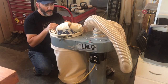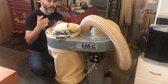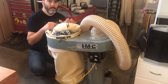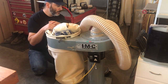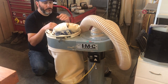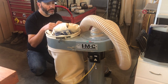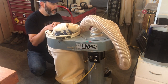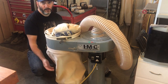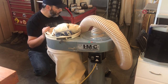My dust extractor is a bit of an oldie — it's an IMC Industrial unit. I don't think they're still in business but I could be wrong. I got it for $25 at a flea market, so nothing very special, which is why my dust extraction is a bit lacking. That's something I might be improving sooner rather than later, but overall it still picks up chips and does most of what I need, so for $25 I can't really complain.